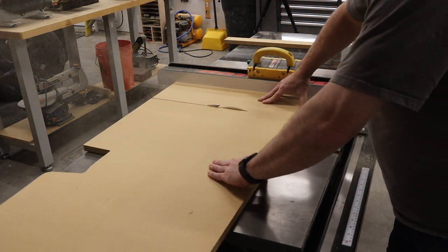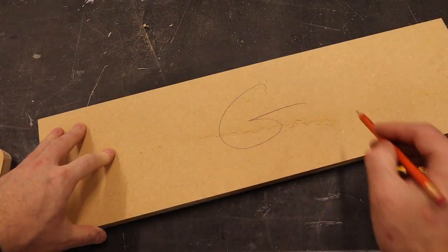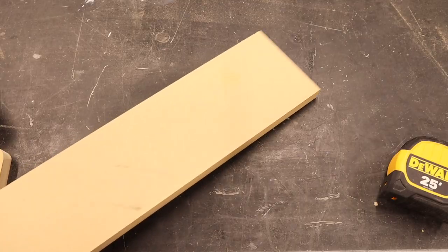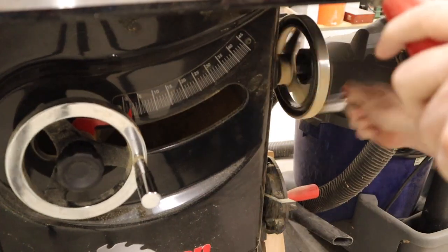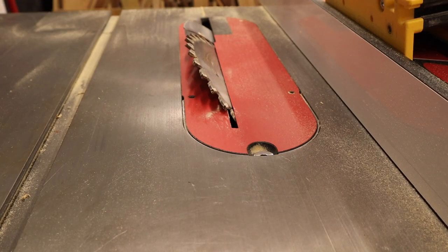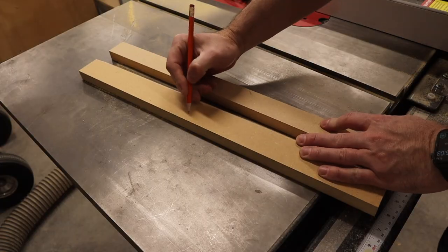Over on the table saw, I started cutting out the rest of the parts. After cutting out each part, I labeled it with a letter from the plans to make it easy to keep track of. Remember, you don't need fancy tools — you can keep using your jigsaw, a circular saw, or even a manual handsaw. For the wall-mounting cleats, I just cut out a single board, set my table saw to 45 degrees, and cut it into two pieces. You can do this same operation with your jigsaw by setting the bottom foot to 45 degrees.